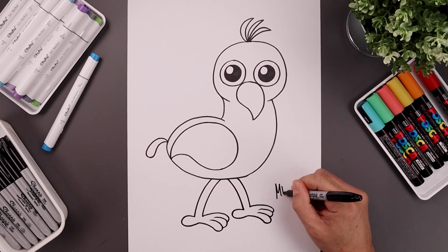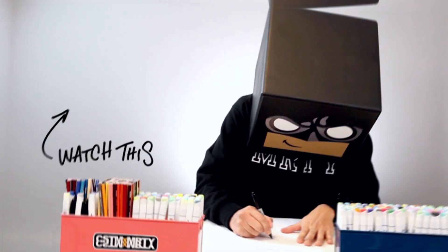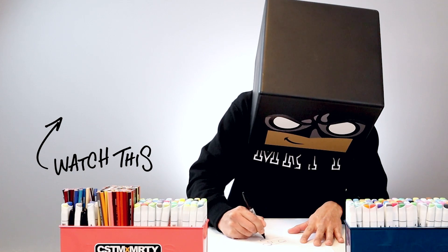We'll finish off by signing our art and adding a splash of color — and that's how we draw the Opila Bird from the Garten of Banban. If you enjoyed today's tutorial, please give this video a like and share it with all your friends. If you want to keep drawing with me, check out this video over here. Thank you for watching and I'll see you again soon.